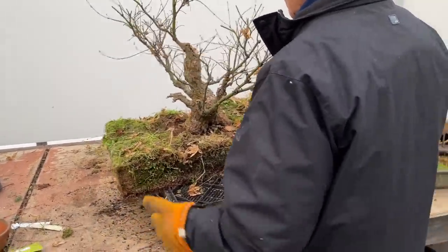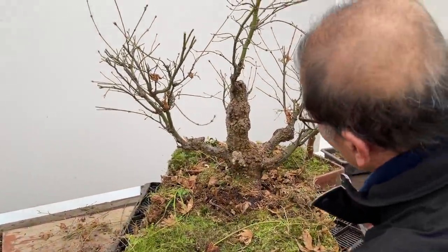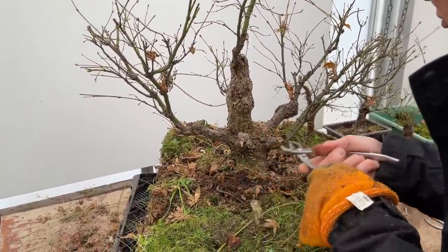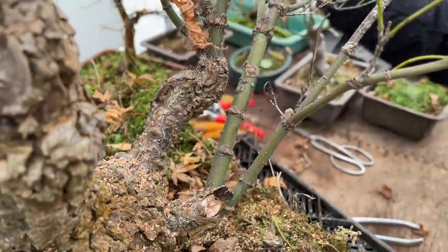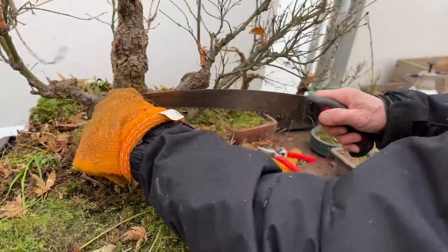Arakawa has this lovely bark, and you notice the bark gets that craggy surface only when the branch is old. These young pieces are already four or five years old and they don't even have bark yet. They don't get crusty — they've got to get really old to get crusty.